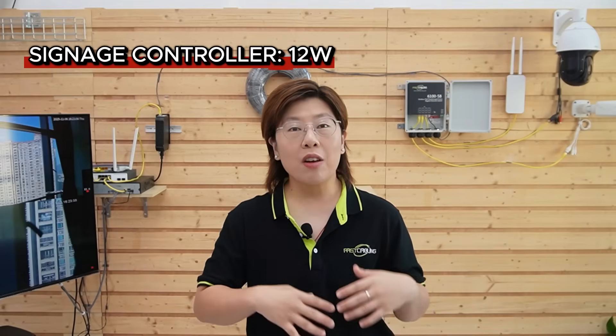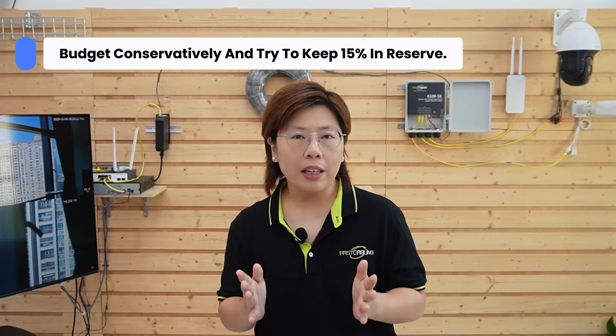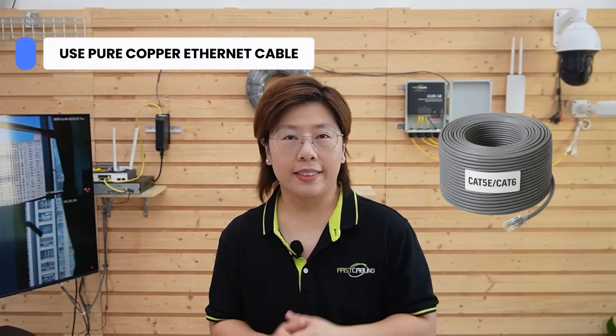In practice, spread your loads and keep some headroom. Say your PTZ camera draws 30W and the access point draws 15W — that's 45W. Add a small signage controller at 12W and you're at 57W. You still have margin for one more low-draw device, or leave that headroom for cold starts and peaks. When you plan, budget conservatively and try to keep about 15% in reserve. Use pure copper ethernet like Cat5e or Cat6 — it matters for voltage drop and reliability.